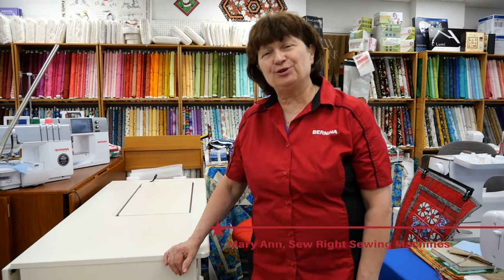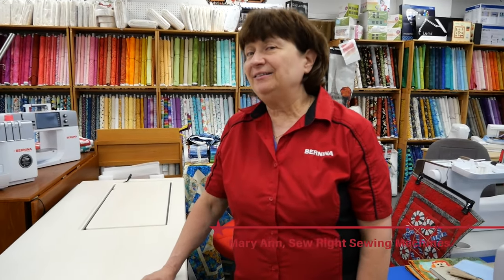Hi everybody, it's Marianne at Sew Right Sewing Machines, and today I'm going to introduce you to the new Bernina 790 Pro.